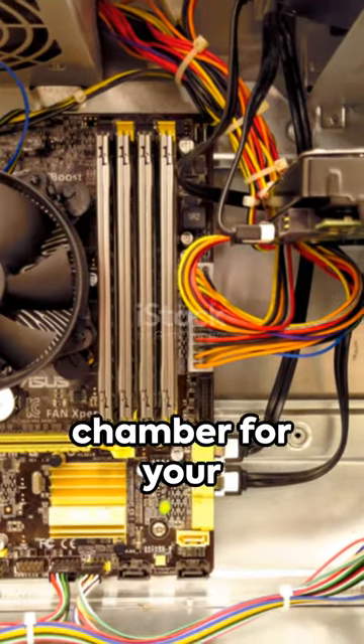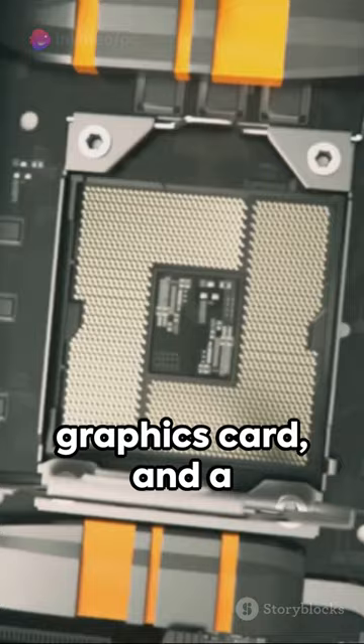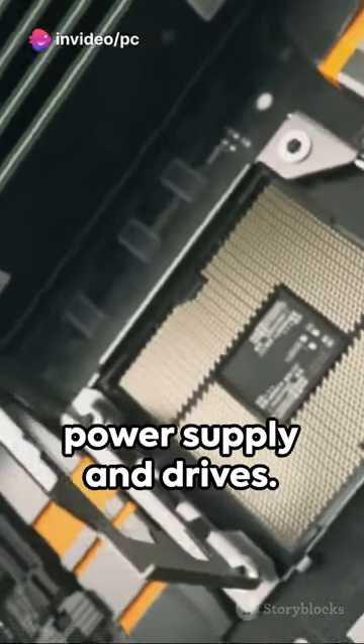Picture this: one chamber for your motherboard, CPU, and graphics card, and a separate one for your power supply and drives.